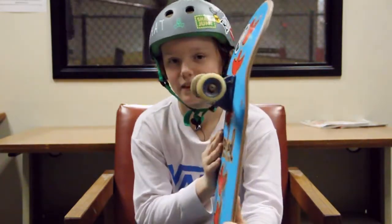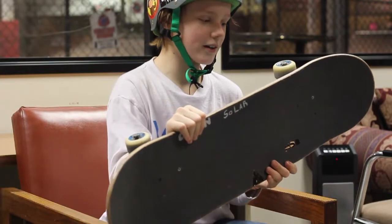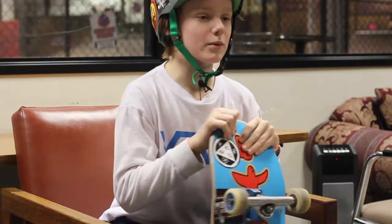Bronson bearings — they spin pretty well, nice bearings, I really like them. I'm riding Mob grip tape. I wrote 'Solar' on it because that's my company, but Mob has always been my favorite company.